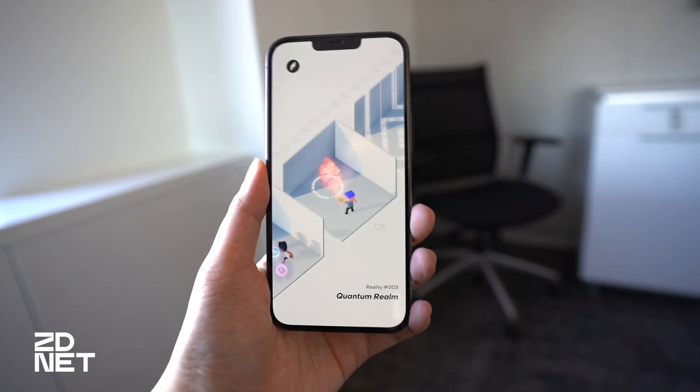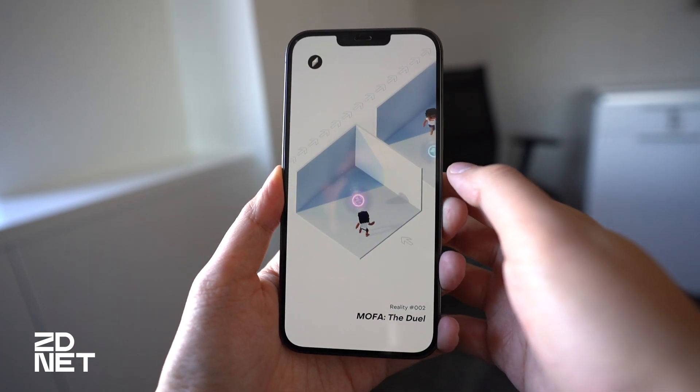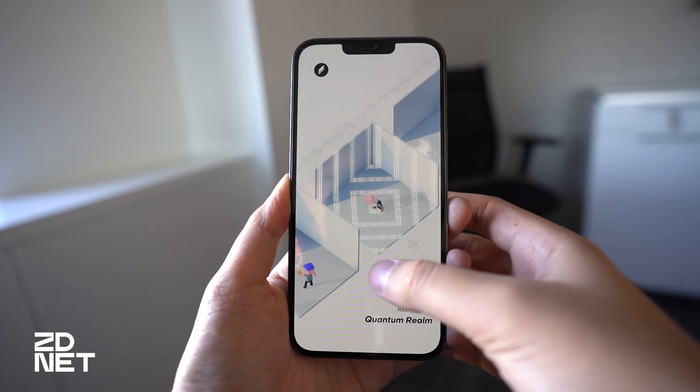Let's talk about the HoloKit app, which is the thing that powers the whole experience. The app is still in beta right now but you can download it from TestFlight, and the company says the official version will hit the App Store by the end of November.